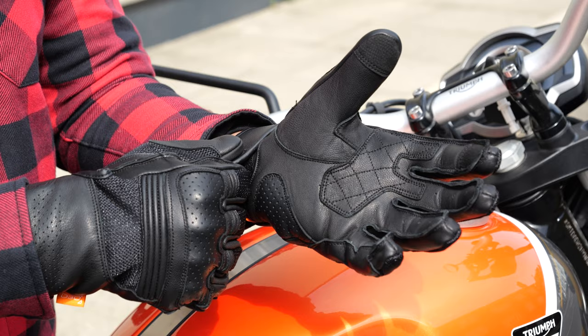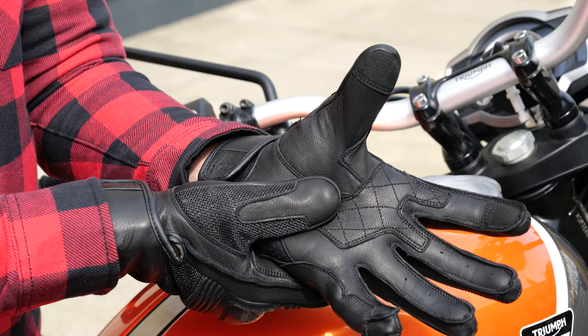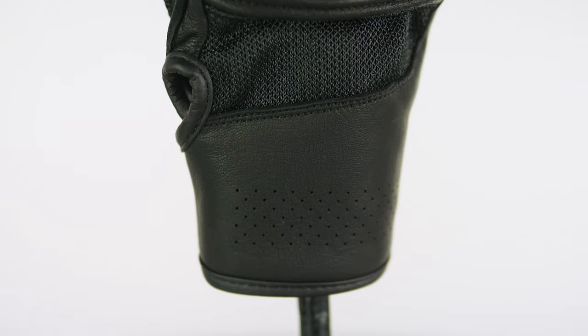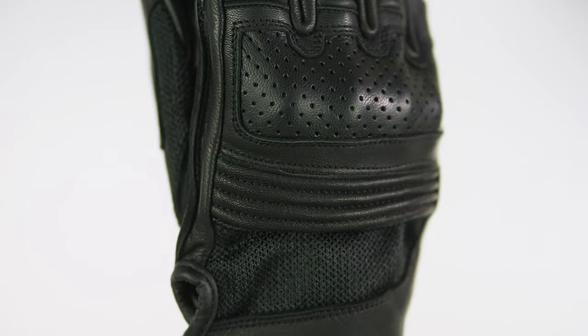They are a short glove, which you'd want in the summer, and they are velcro fastened around your wrist. You've got the Merlin logo on your wrist as well as the D3O logo. You'll see some perforation on the palm of your hand, though the majority of your airflow is going to come through the venting at the back through these mesh sections. You've also got perforations around the knuckles and around your wrist, and there's accordion stretch panelling at the back of your hand to make it more flexible.